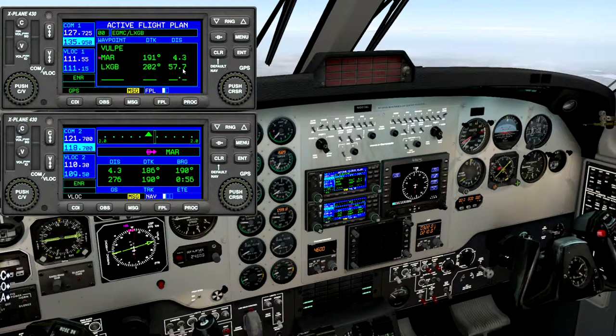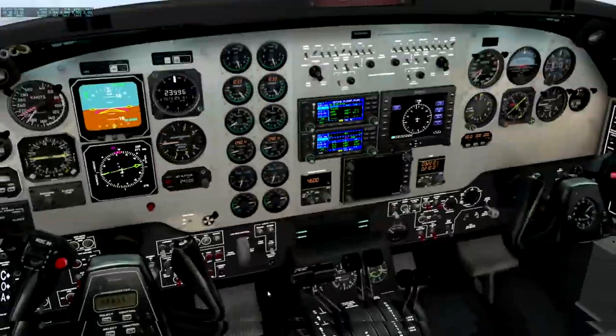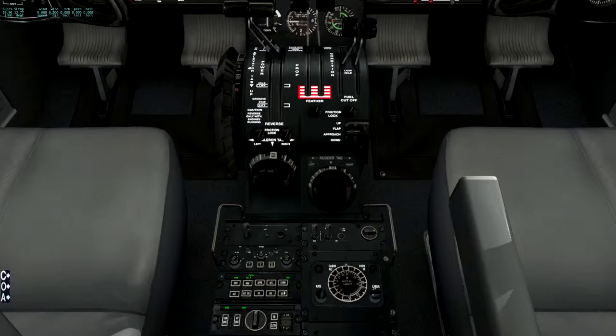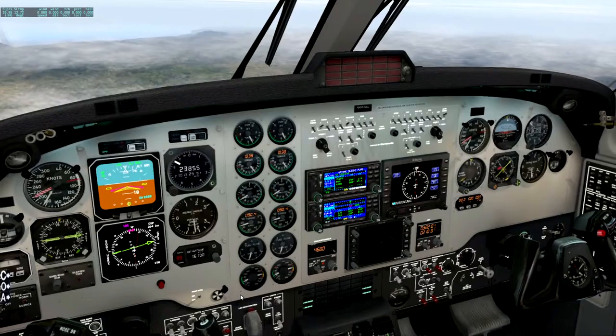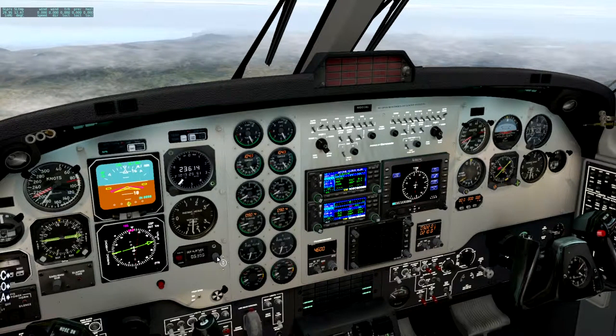We're a bit late on the descent. So what I'm going to do is just set up the descent. First thing you do is bring the throttles back a bit, because we don't want to overspeed. Then we clear ourselves down to a lower altitude — flight level 161 — and we start the descent. We want to be going down about 1,500 feet a minute. I'll do altitude select so that we level off, and I'm going to carry on down to about 3,000 feet to line up for the runway at Gibraltar.